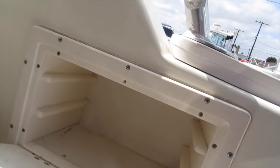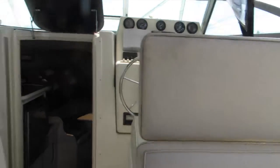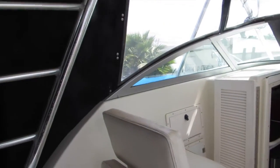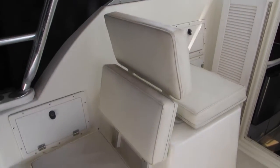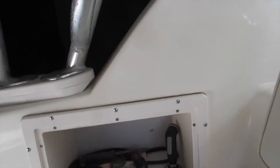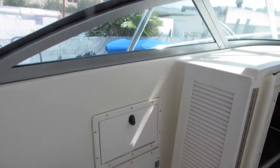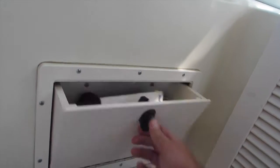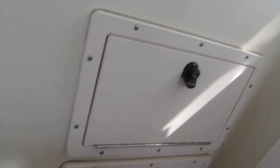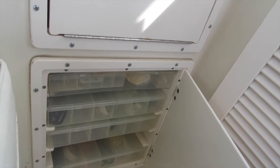There are removable tackle boxes — you can put some Plano plastic boxes in there, and it's already got the rail. This is the cockpit area with facing back seats, also on the port side. There's another wash-down system and storage area, and continuing along the port bulkhead there's another storage area — a small storage like a glove box — and another built-in Plano box.